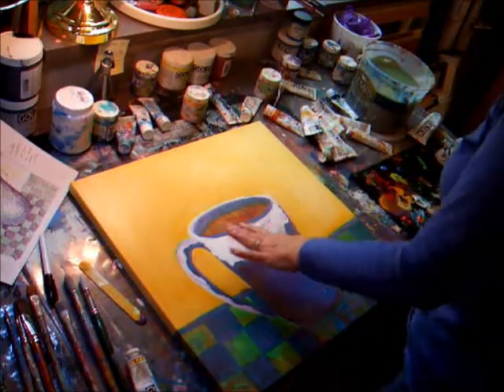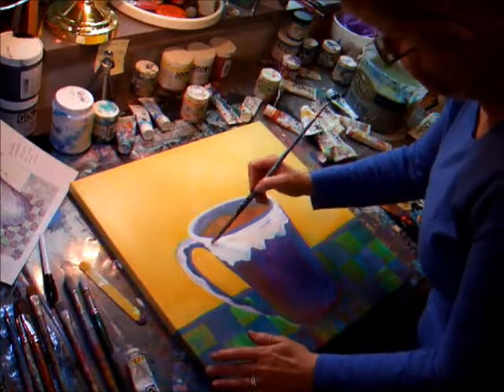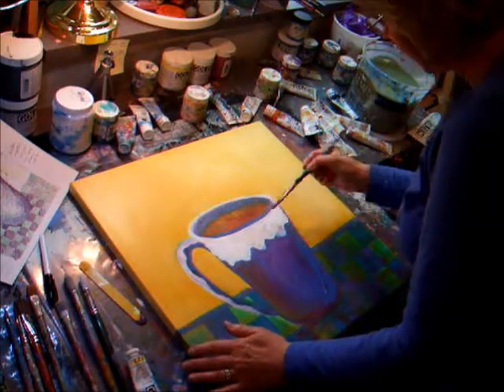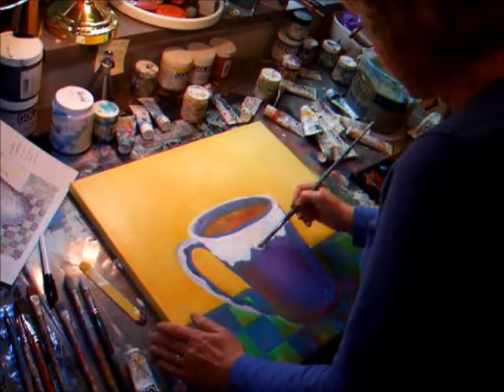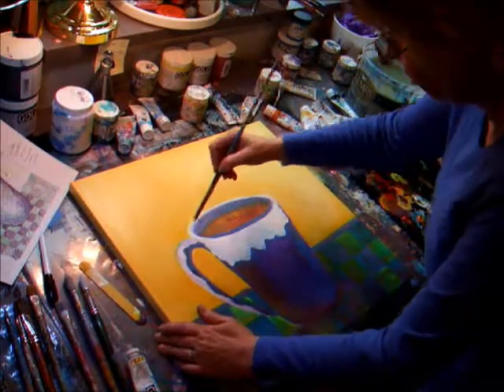Right now what I'm going to do is I'm working on this white part of the cup. I have a little pink in here. I'm just picking up some purples and blues and things like that. And I'm letting the background come through a little bit just to have some color. I don't want it to be stark white.